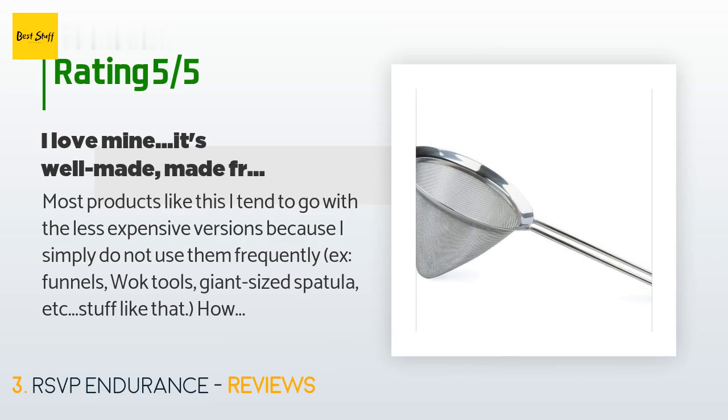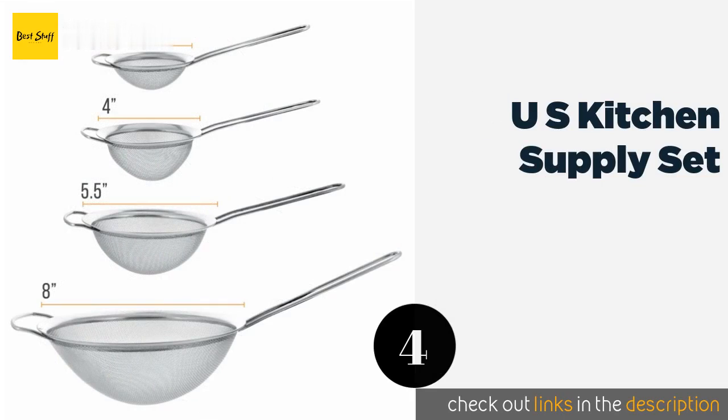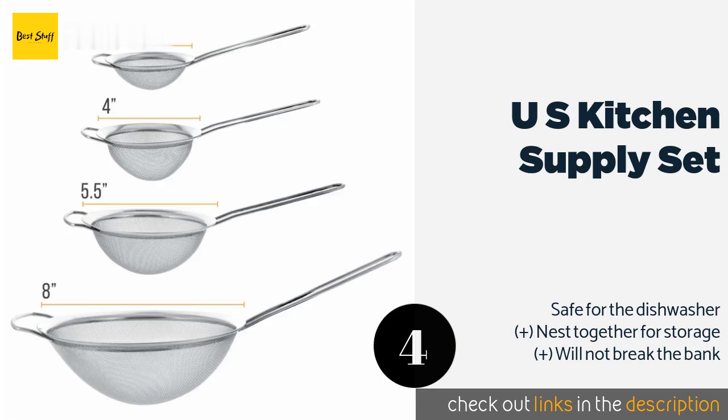This product is rated 4.5 stars from 169 customer reviews. A customer said: Most products like this I tend to go with the less expensive versions because I simply do not use them frequently — x-funnels, walk tools, giant-sized spatulas, stuff like that. However, this is something I knew I would use a lot for tea and when I make various sauces and soups, so I wanted one that was durable, had an all-metal design given it would frequently see high heat, and had a well-made handle. The RSVP fit the bill — the mesh strainer is strongly bonded to the handle, the handle is comfortable, and the unit is well made.